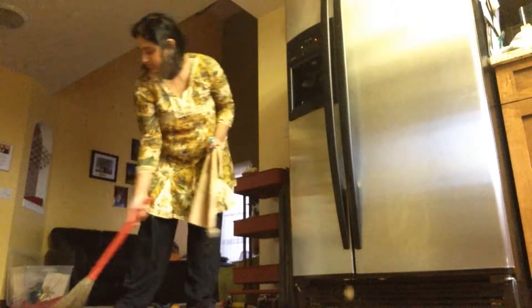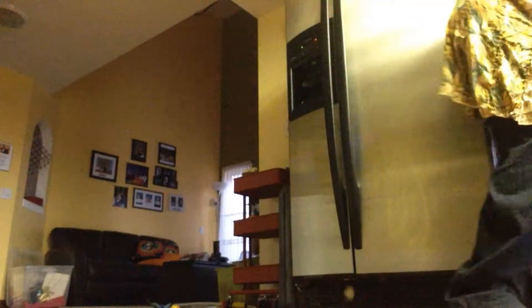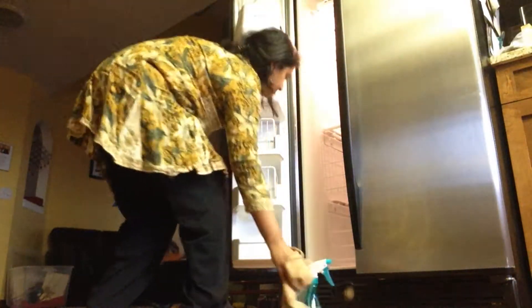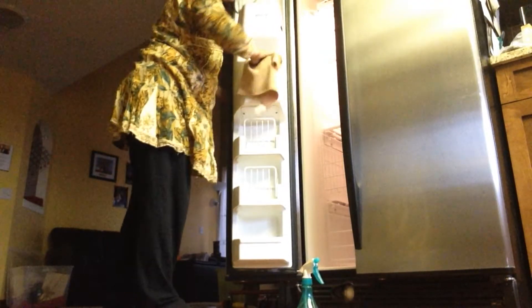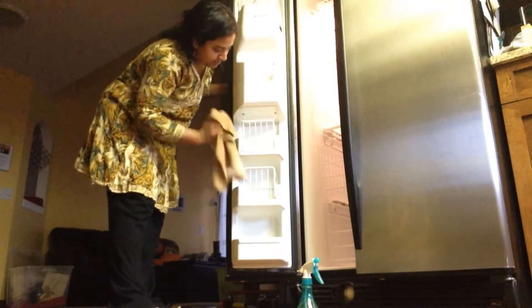I'm using the same cleaning solution from my fridge cleaning video — just a diluted water and vinegar mixture with a microfiber cloth. I'm wiping down the shelves in the freezer. As you saw, there weren't many spills, crumbs, or anything to clean up — it just needed a good wipe, so there wasn't much to wash or scrub. It really was a quick cleaning.